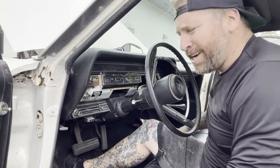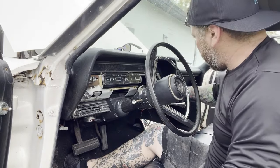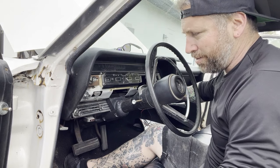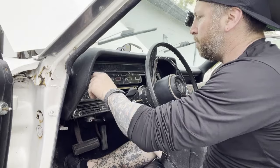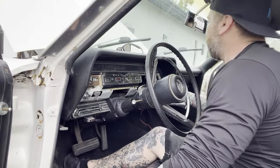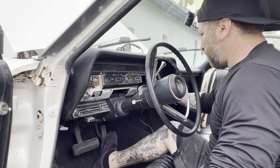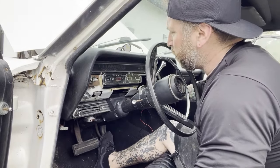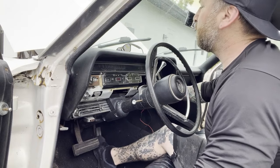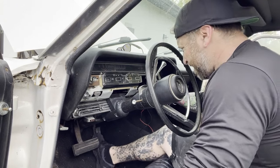Alright, so I went ahead and replaced the ignition switch. It's kind of a pain because my hands are too fat to get in there. I hooked up the battery - I want to see what kind of power I have, if the starter works. Oh, windshield wipers! Wipers work. Well, starter works. I did hook up the coil back to the stock wiring. Let's see if it'll start. Probably not - which is fine.